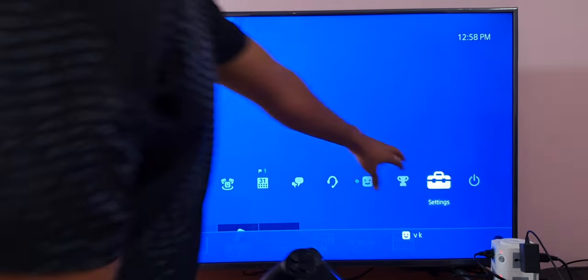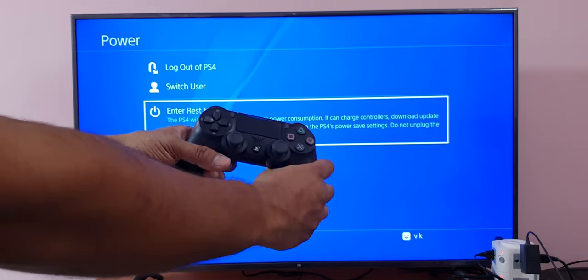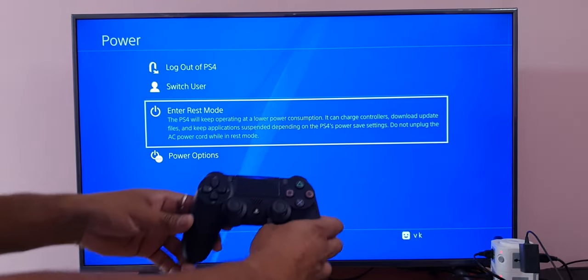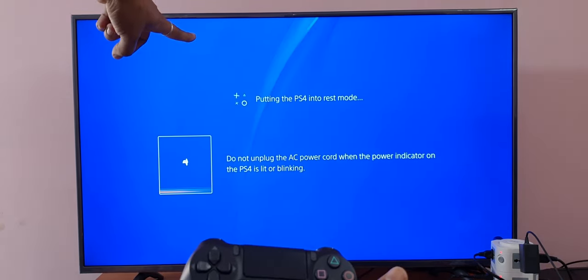For that, we need to go to Power, go to Power, and then put it in rest mode. Actually it is in sleep mode — so now it's going to sleep mode.